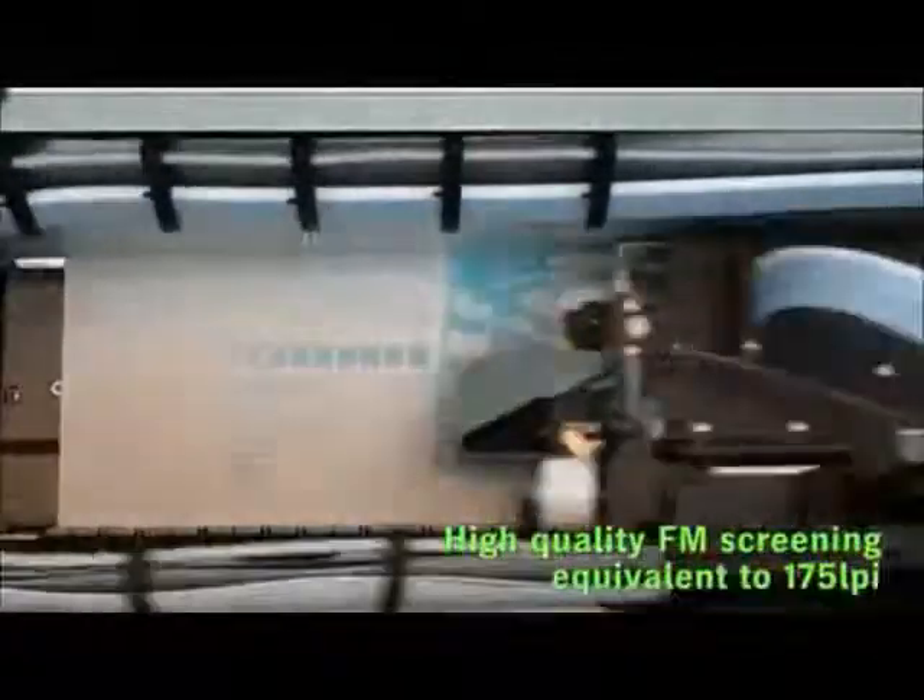And of course, you can be assured of high quality output as the Plate Rider 3000 uses the latest FM screening technology for high quality smooth half-tones equivalent to approximately 175 lines per inch. FM screening gives you the advantage of faster fit-on press with no moiré or screen clashes to worry about.